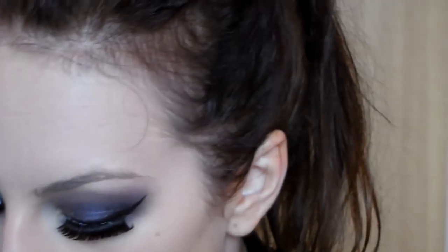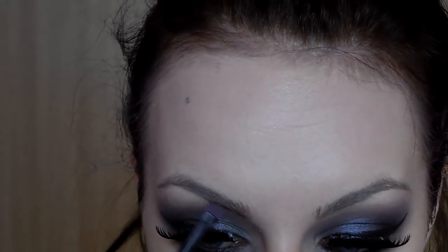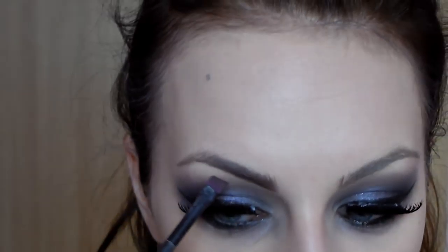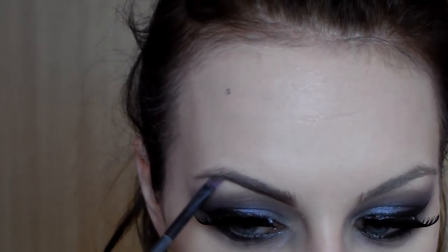Now for the brows, which will be very dramatic — well, more dramatic, let's say. I'll take the dark brown. And yes, I'll apply mascara to the lower lashes.